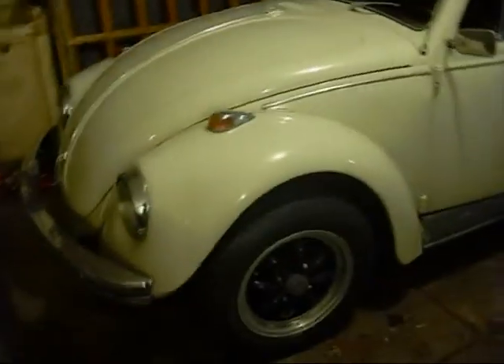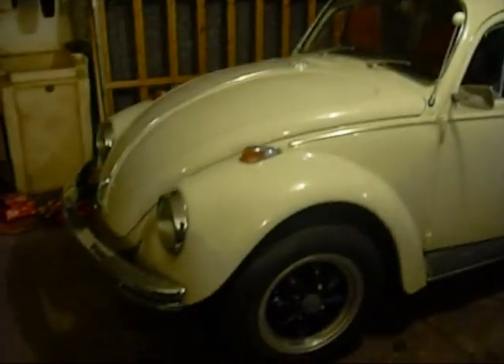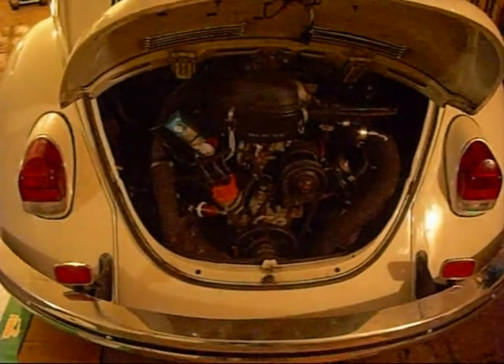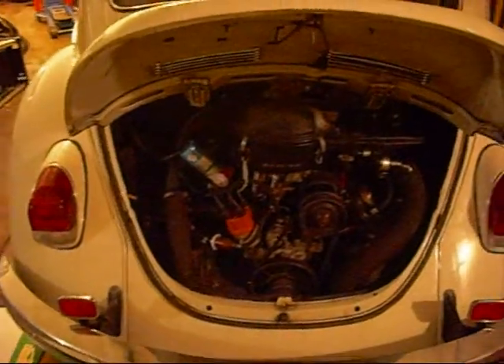We're going to do something different this time. We're not going to do my old Beetle right now, but I have this one here. This is a good friend of mine's — a '69. It's pretty much a bone stock 1500 single port. And we're going to do a valve adjustment on this.